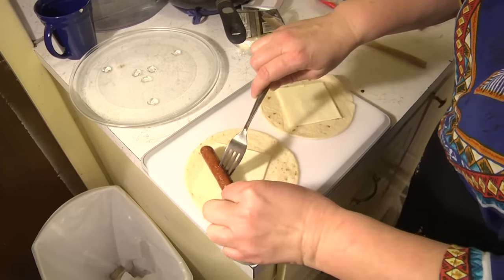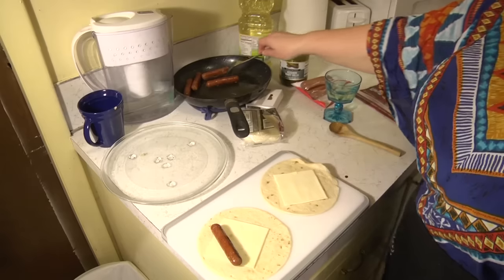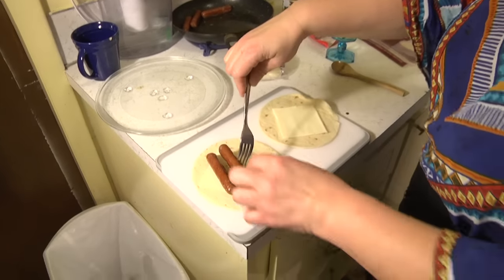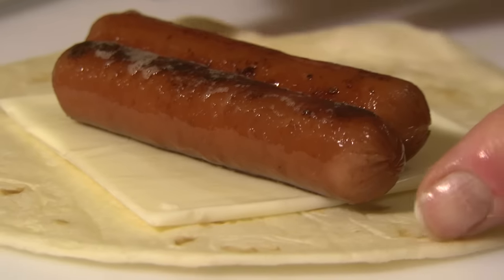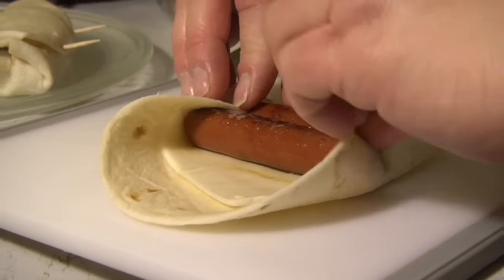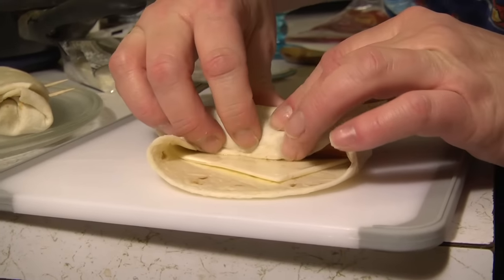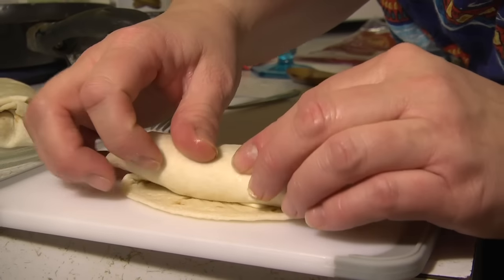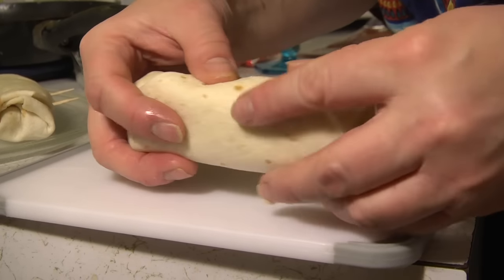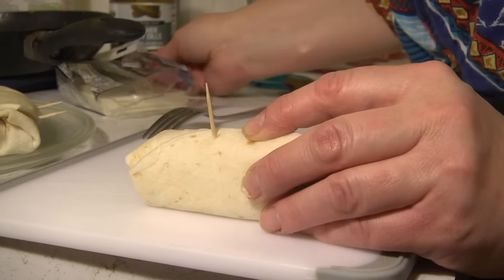Now we're going to take the sausages and do the same thing as we did with our pickles, basically. I'm going to do two on each little one. Taking our two little sausages and our cheese, I'm going to fold the sides in, wrap it over the top, and tuck it in nice and tightly. Then on the side that has the opening, we're going to stick the toothpicks through it. Now we're ready to grill them.